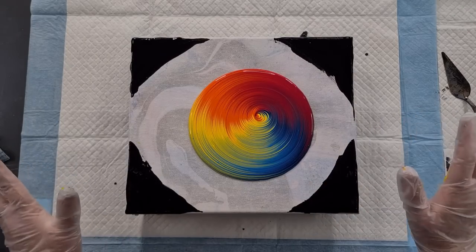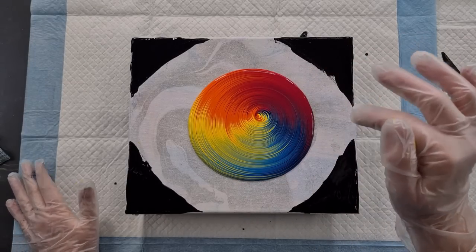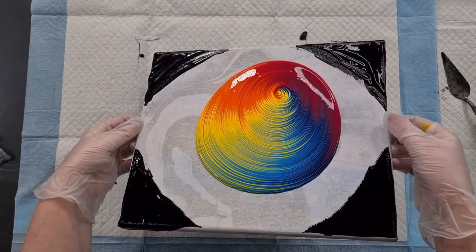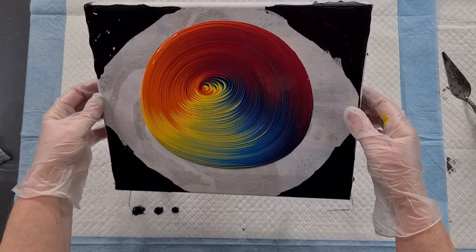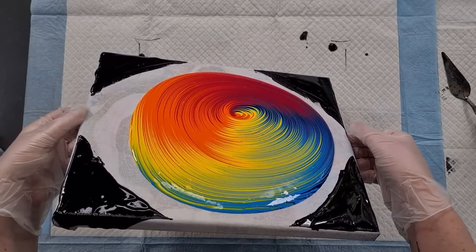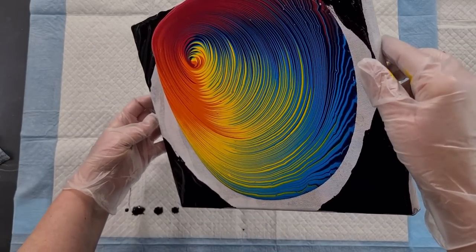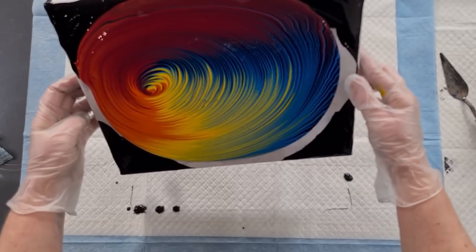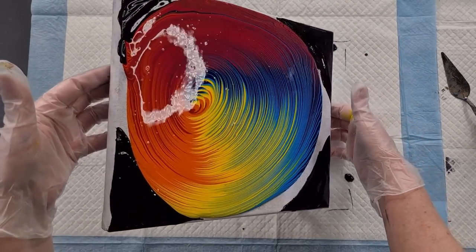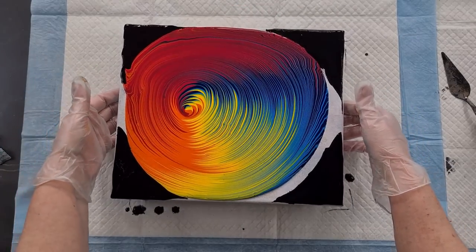I particularly don't like to torch because if there are any bubbles in there they'll pop and I'll end up with little dots. So I'm not going to torch. Let's first just do big round circle stretching to get that paint out. If you decide you want to keep the black on the corners, then so be it. You may want your center to be off-center, or you can bring it back to the middle.